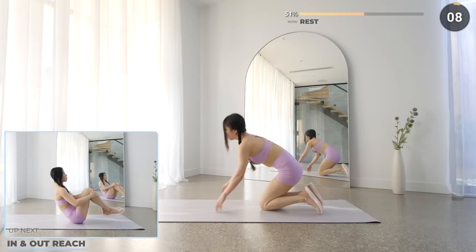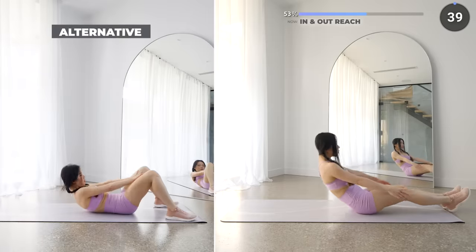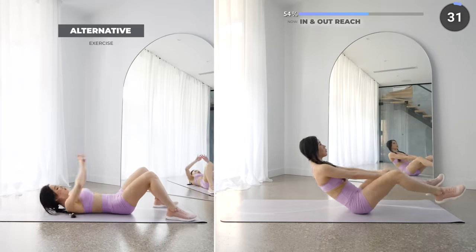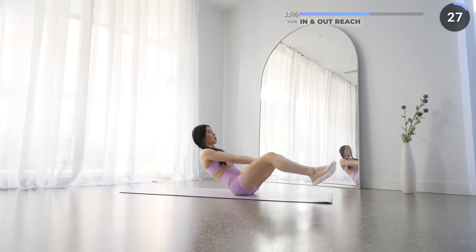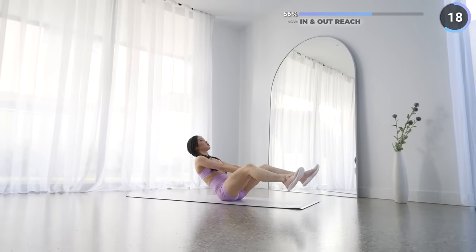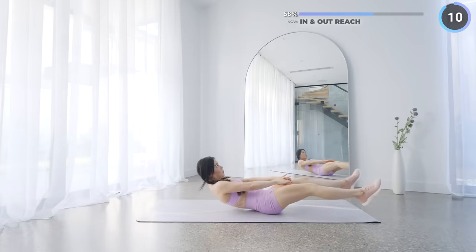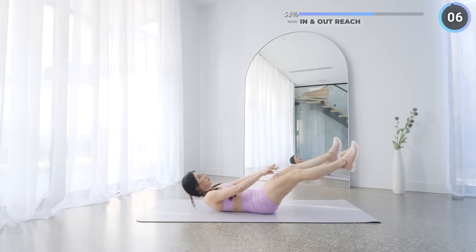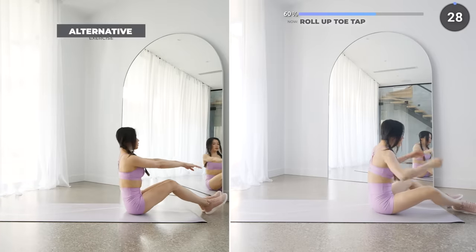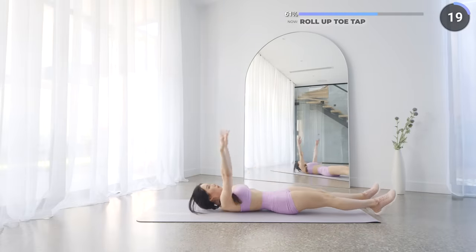10 seconds rest now and we've got in and out reach. Start in a high boat with your back straight, then lean back slowly, then bring yourself back up. Knees to your chest with your hands off to the side, lay back down and back up slightly, but this time with your hands between your knees. This exercise is gonna burn your abs — follow the low impacts if you need to, this exercise can be challenging, but keep going at it, it'll get easier over time. No rest here, roll up toe tap is next. Start by laying flat on your mat with your hands straightened above your head, then roll forward, bring your left knee to your chest tapping your feet, now repeat on the other leg. Not long to go guys, keep pushing through.